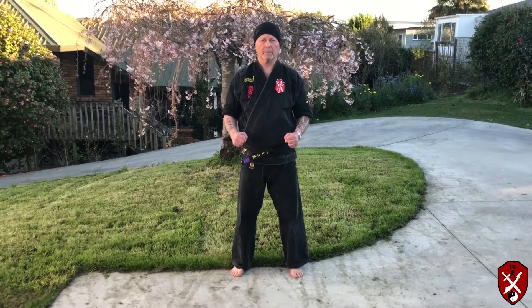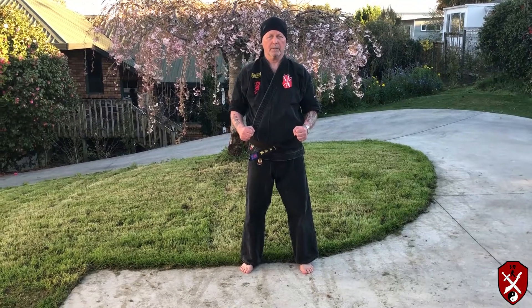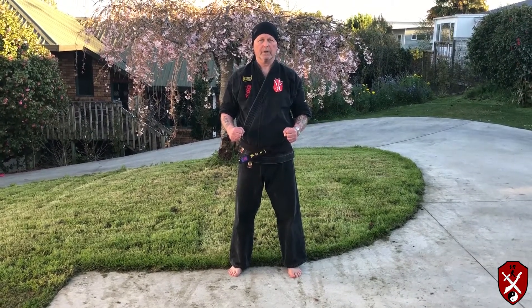Welcome back to Sinjutsu Kung Fu. I'm Master Dave Watson. Today I'm going to show you the groin kick. We do this in slow motion, and I suggest that when you practice you do this in slow motion because it will get the technique correct.